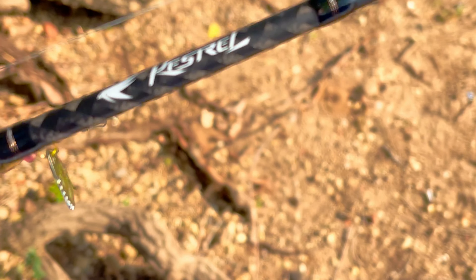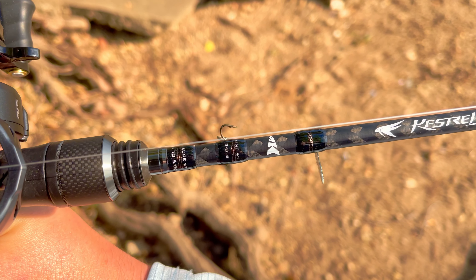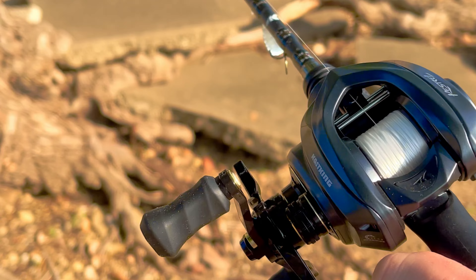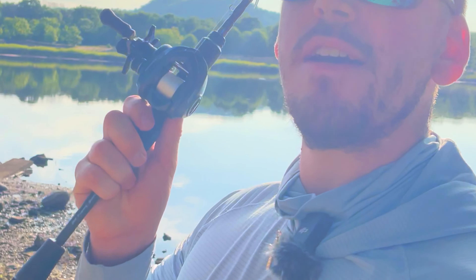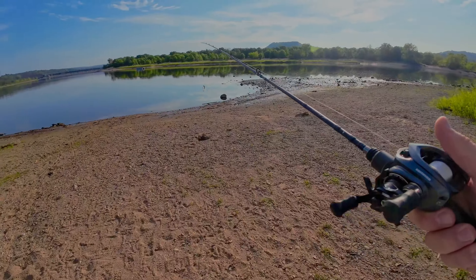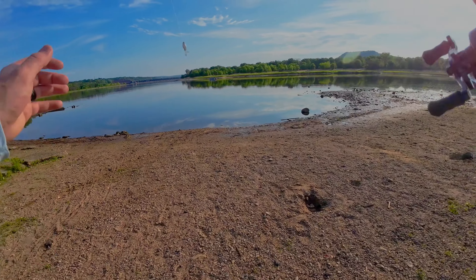As you guys can see right here on the rod it says Kestrel, and this one I have is a three-piece light rod — I believe it is seven foot. I've got eight pound braid on here, and what better way to go and test out a new BFS combo than on the river.